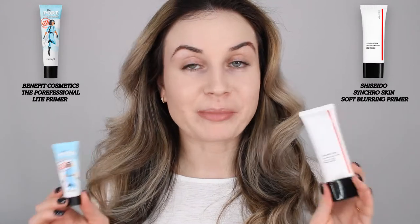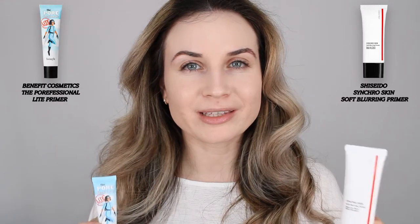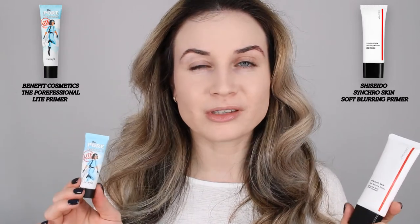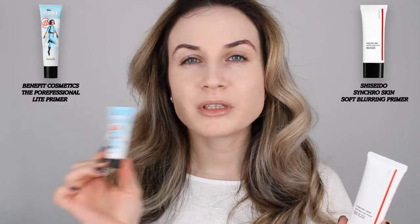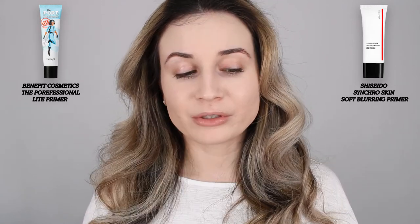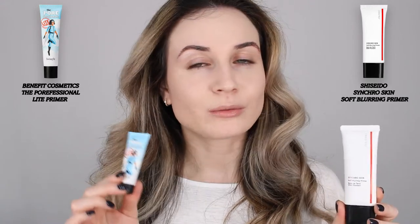I've just applied the Dior Forever with these two primers as a base. My pores are less visible on the Porefessional side of my face, and with the Synchro Skin I still see my pores, but my skin looks more fresh on that side. Formula-wise, I like the Synchro Skin better — the Porefessional is very thick and hard to apply. Maybe the Porefessional is formulated to be used just in specific areas. I'm very curious to see how everything else sits on my skin.